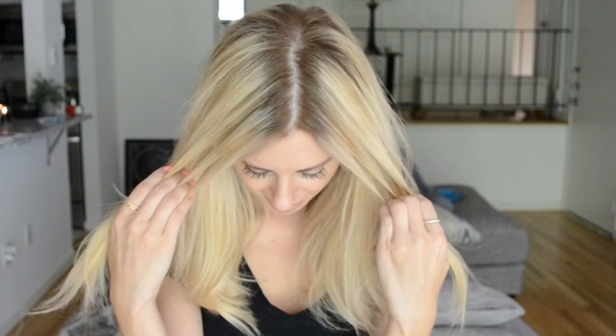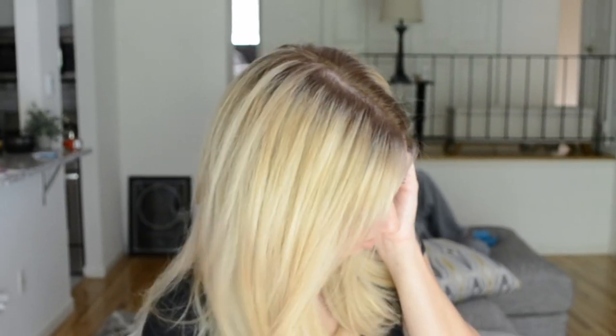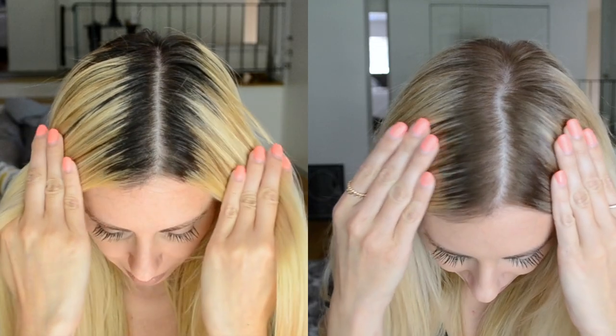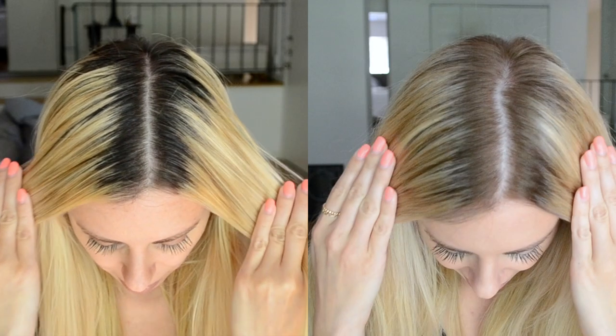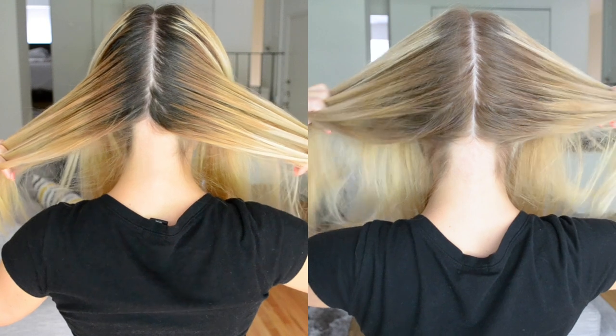And now for the big reveal. As you can see, the root is so much better blended — it's just the perfect transition color in between what my natural root was and my blonde ends. This is one of my favorite processes to do because it's less damaging than bleach and it gives a beautiful result with a little bit of variation to it.